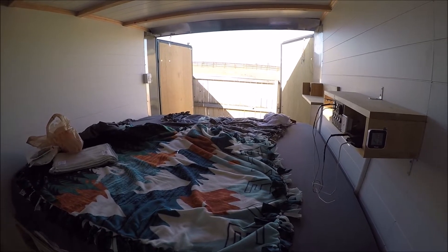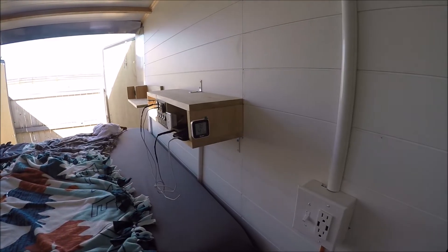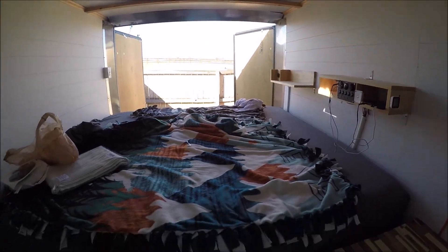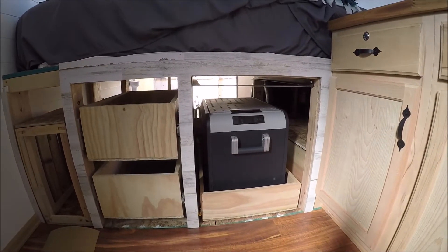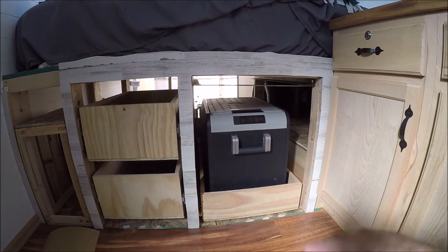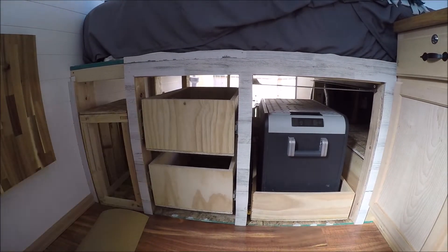So essentially this is the bed, here are our little shelves. I still haven't put up the cover for this yet — I'm still working on that — and here are the two drawers.